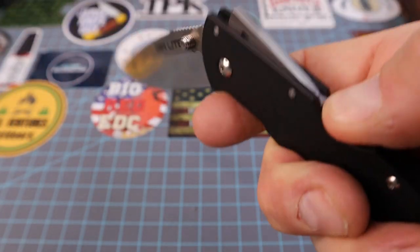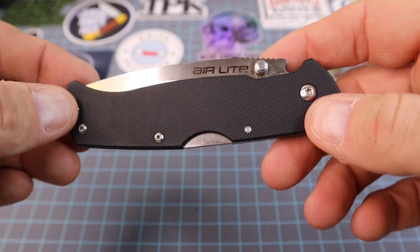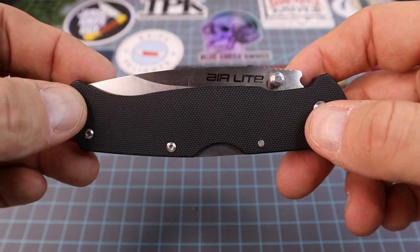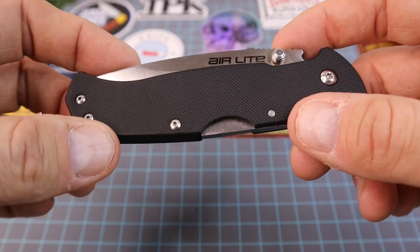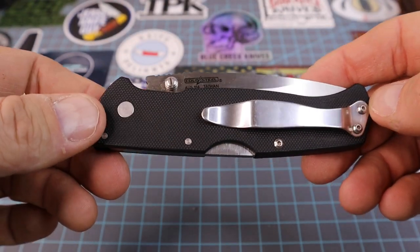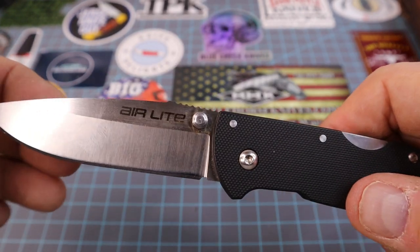It's crazy that this knife with no liners has zero blade play whatsoever and has one of the strongest locking systems in the industry — that's insane to me. I looked them up on Amazon and I believe they were $59.